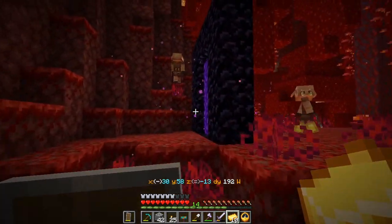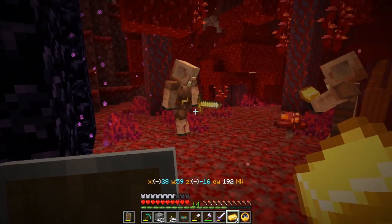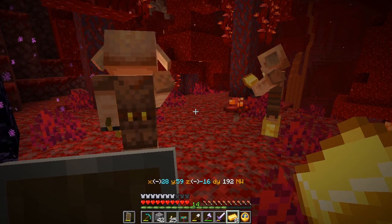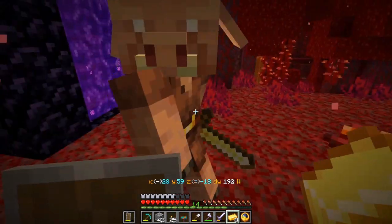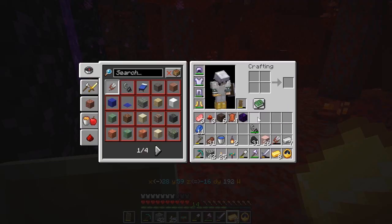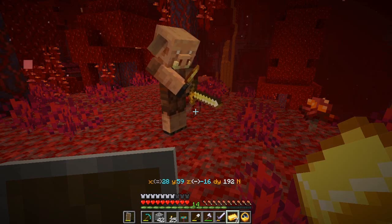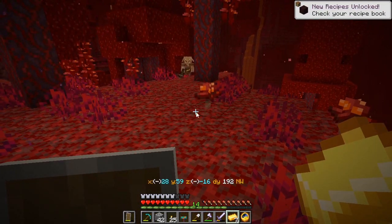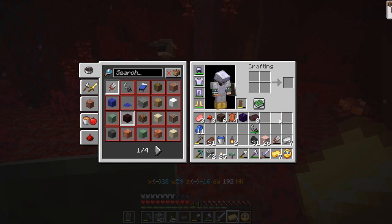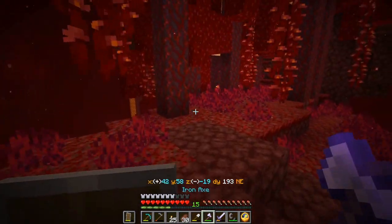One of the tricky things in building the mob farm is finding a way to transport the mobs — using water streams to get the mobs to go up and then come down helps to kill them quickly. Also got some leather. Crying obsidian not so much, but perhaps I'll get something useful. What's this? Nether bricks. Now let's make a more serious attempt at going east, assuming I don't run into more hoglins along the way.